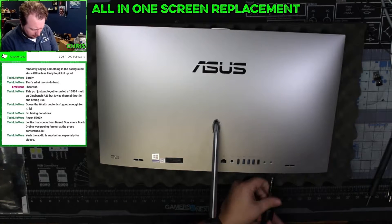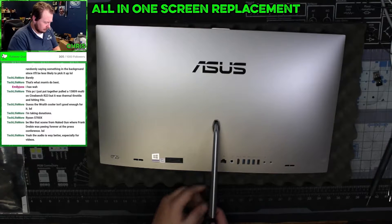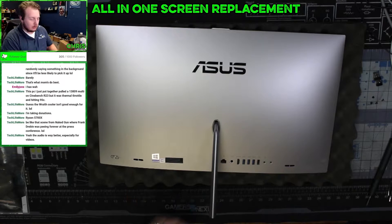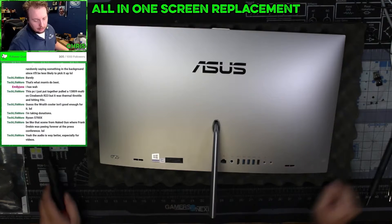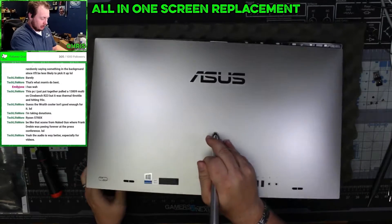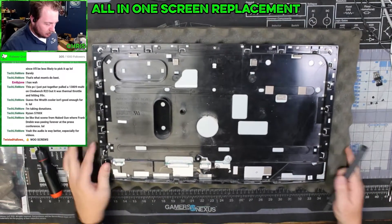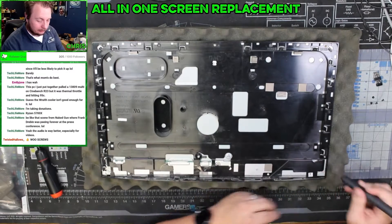Now let's get the rest of these screws out along the bottom — there are five screws. One, two, three, four — we got all four screws out now. The way this thing is made, the front comes off — I remember this — and here's our actual computer. The second part is we need to remove all of the screws holding this black plastic; we gotta get all those out.